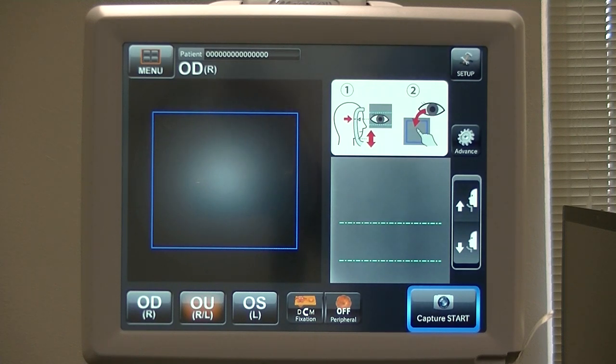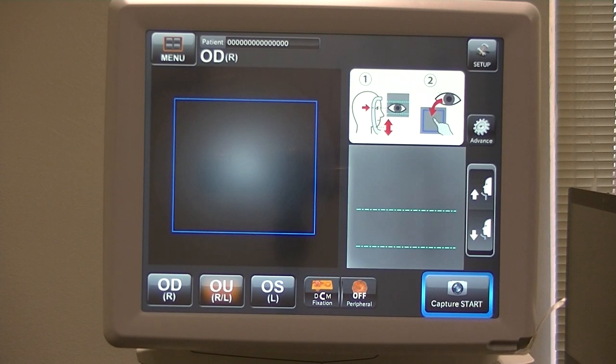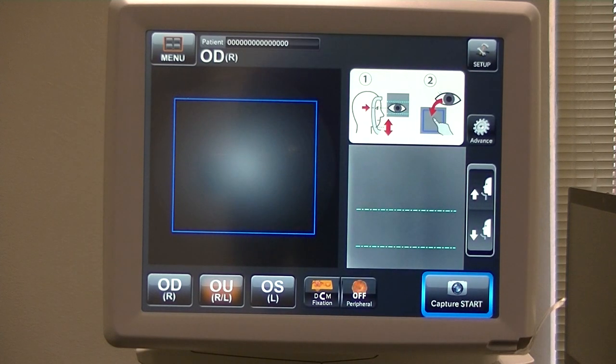This tutorial is for the advanced setup for the Topcon NW400 Retinal Camera — Part Two. The previous one was Part One. This will be much more in-depth as there are more menus. The first thing you'll need is your camera serial number, which is located on the right-hand side of the camera on the very base of the unit. If you look down there you'll see the serial number. This one happens to be 980278. You're going to need that because it becomes very important in a moment.